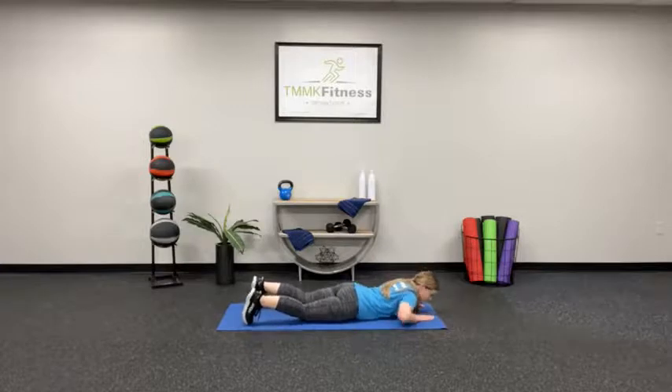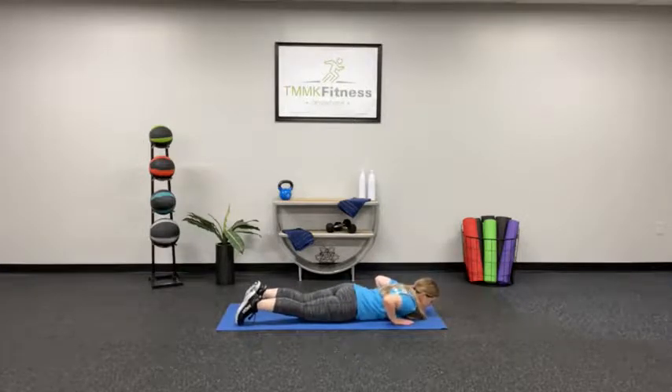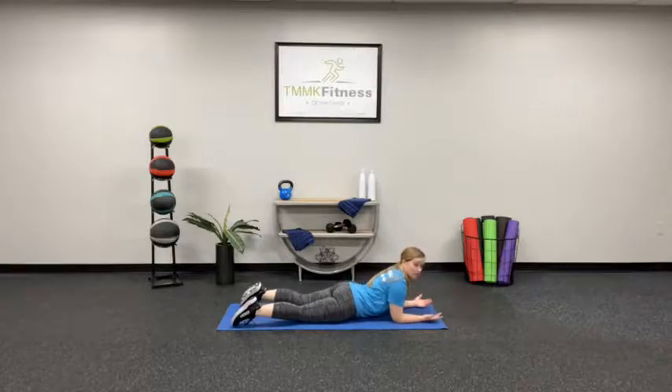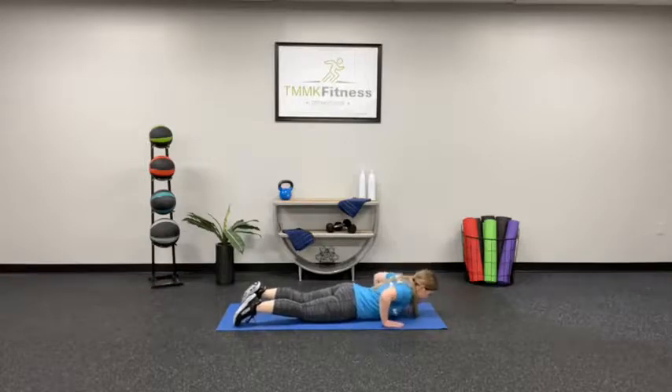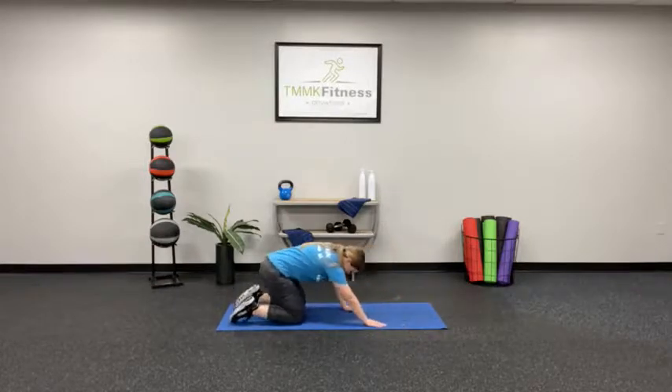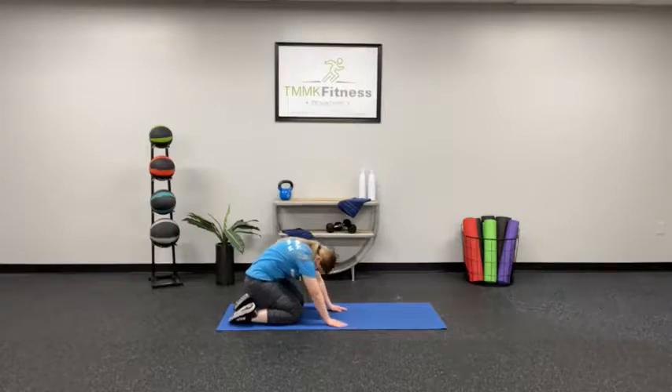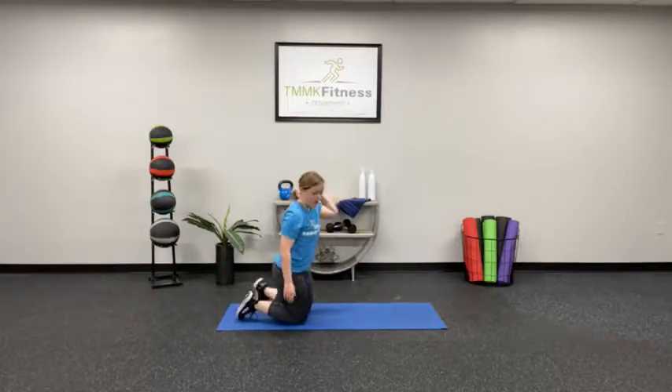We're going to stretch out just a little bit. Hands beside your chest just below your shoulders, lift up a little bit. If you don't want a full extension, you can go to your elbows. Then push back, sitting back onto your heels, and slowly bring it up.